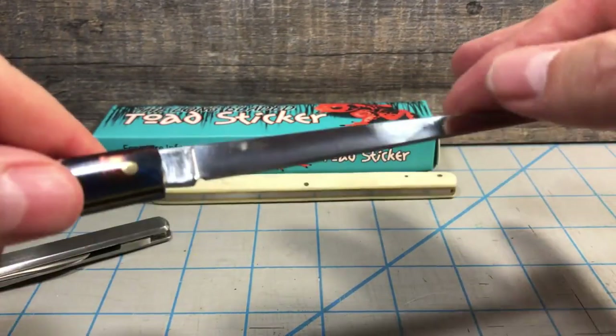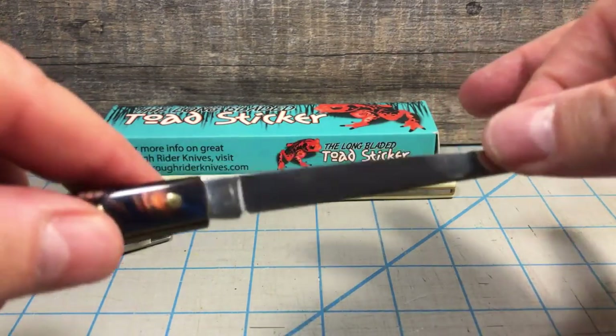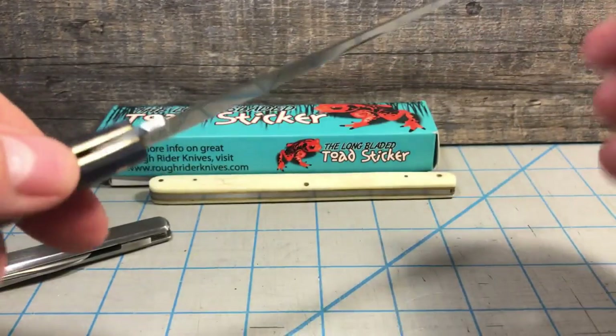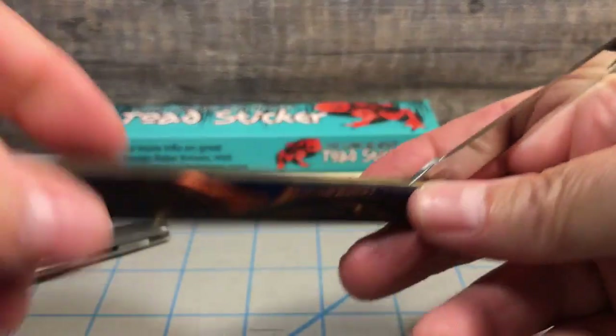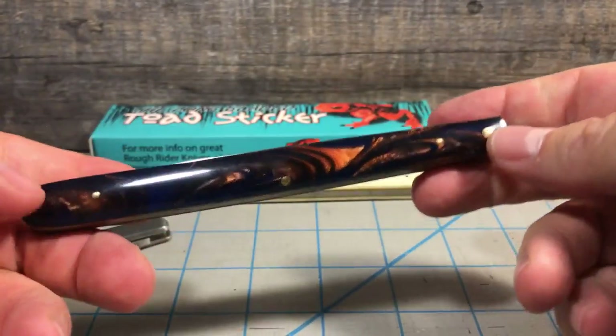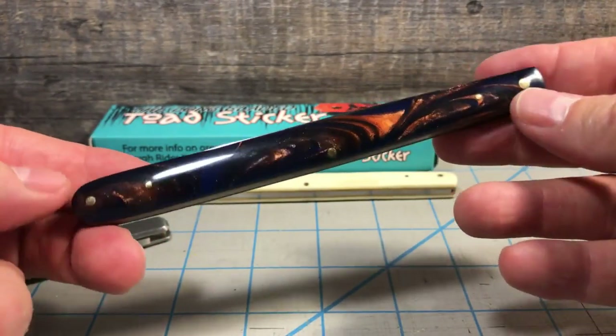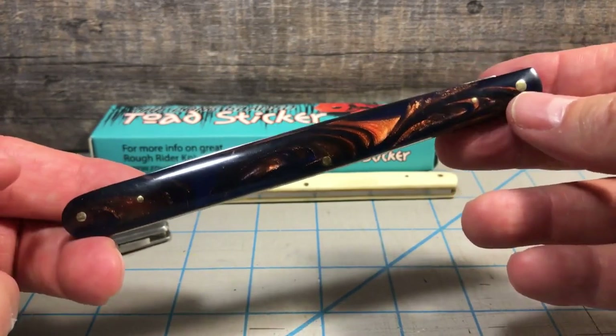That little cut-out would be really handy because it would stop the blood from running off the sharp edge into the workings of your knife. So definitely not something you want to poke anything with, but still a pretty cool knife and kind of a unique take on a melon tester.